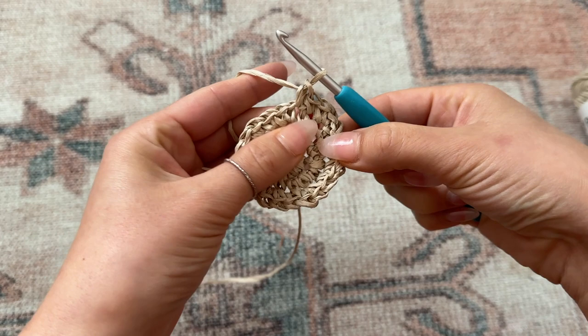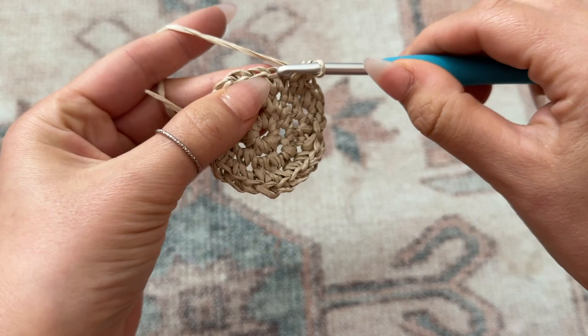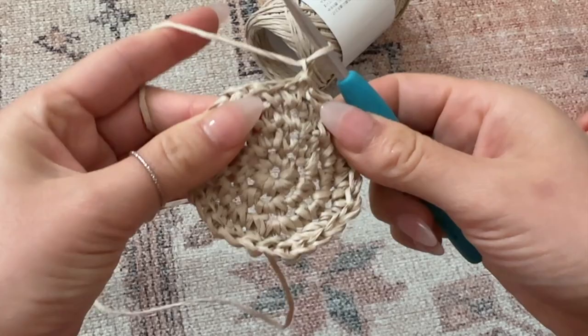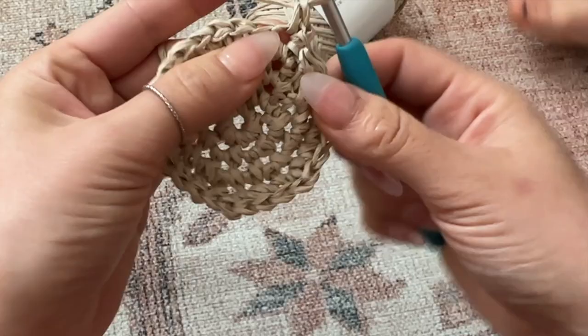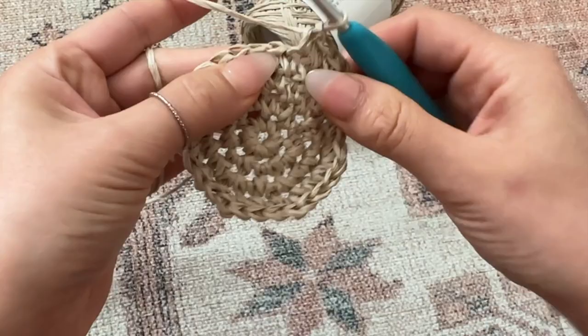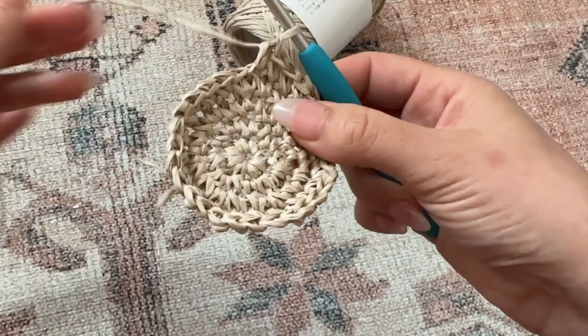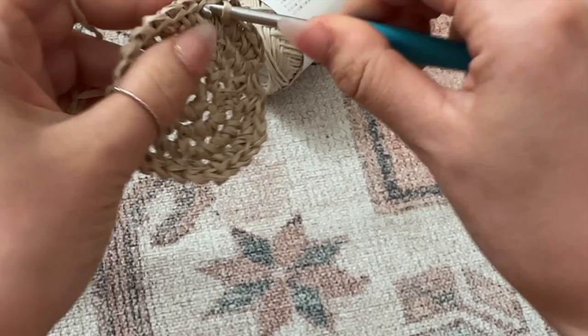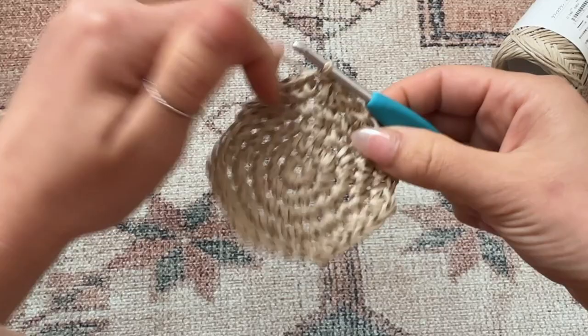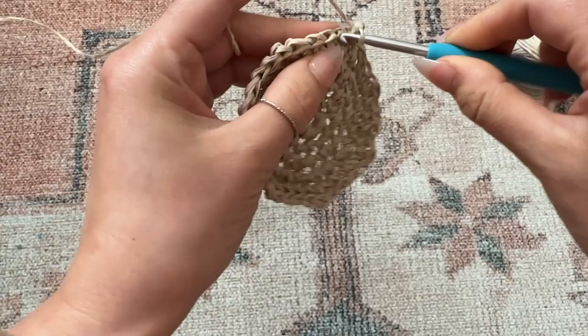Repeat that for the remainder of the row: place one increase in the next chain, then one single crochet in each of the next two chains. Now I'm on round five — I just chained one, then I'm placing my increase in that first chain of the row, and for each of the next three chains I'm placing one single crochet per chain. Repeat that sequence for the remainder of the round and connect with a slip stitch. At the end of this round you will have a total of 30 stitches.